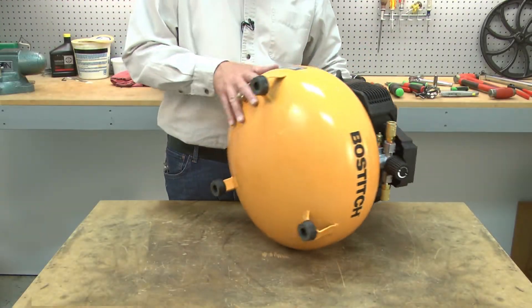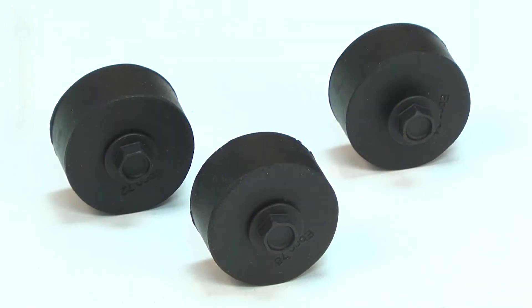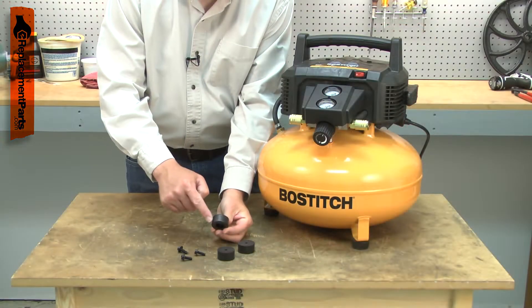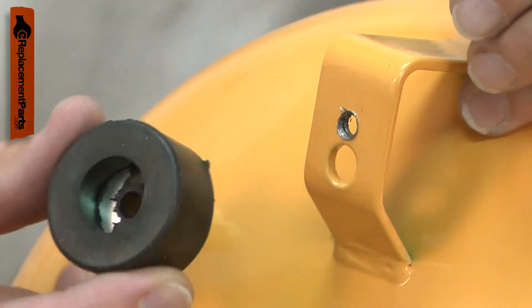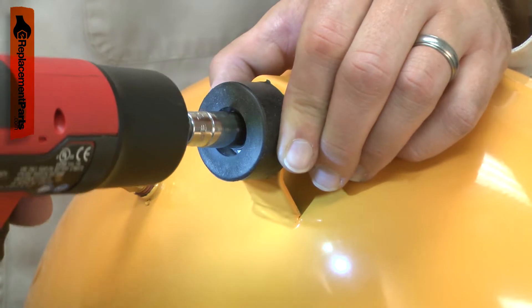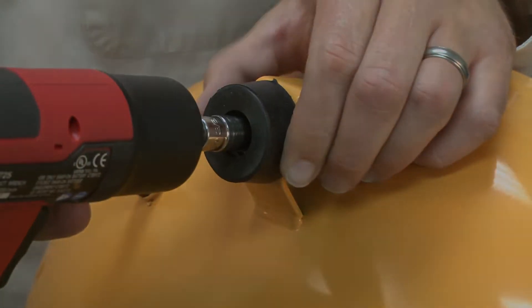The isolator kit is the feet for your compressor. The kit includes three rubber feet and the screws to attach them. Over time, the rubber feet can break down and crumble. They might vibrate off and become lost. Replacing the isolator kit is a repair that you can do yourself, and I'm going to show you how.